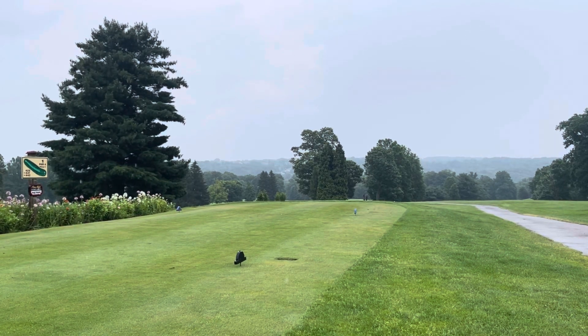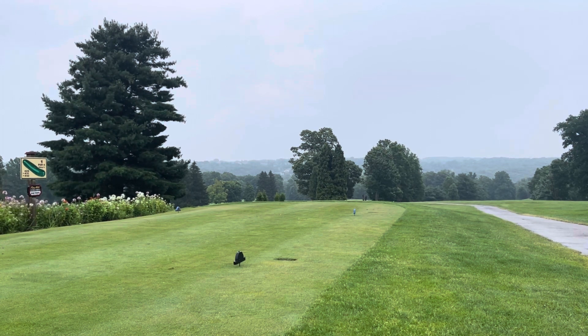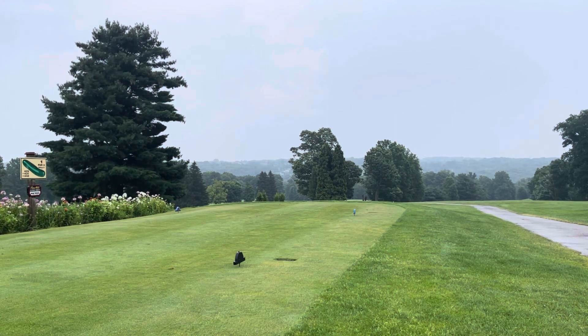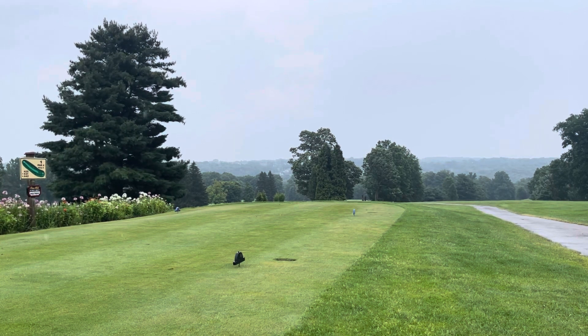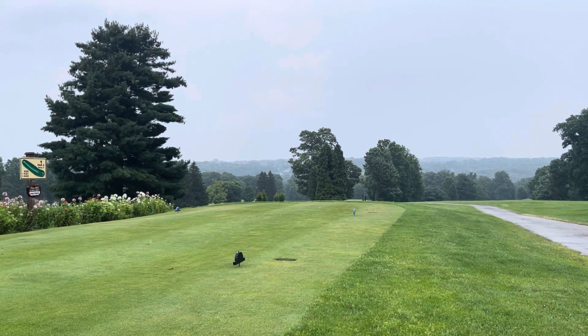Welcome to another edition of Itching to Scratch with me, Ben Wagar. And welcome also to Ironwood Golf Course in sunny Hinkley, Ohio. This was just as a storm was passing through — it was actually still there, as you can see. But about to be over. It only rained for about the first three holes, and then a little bit on and off, and then not at all on the back nine.